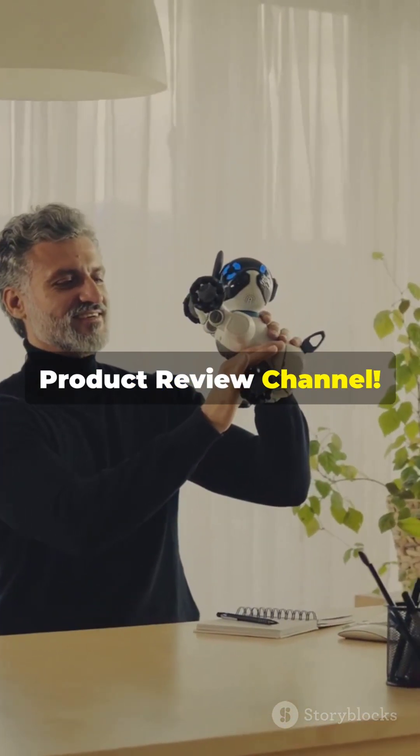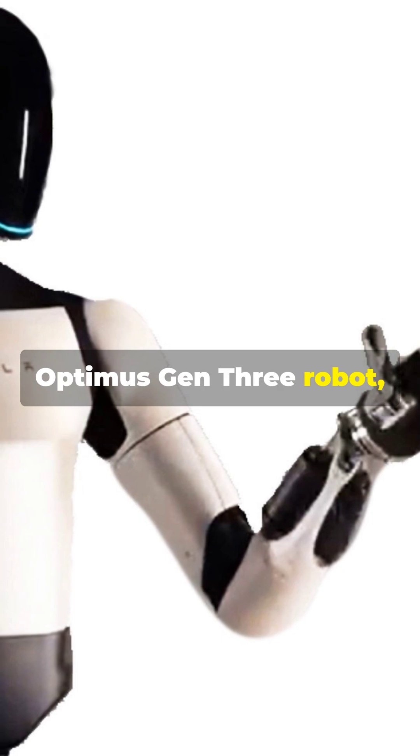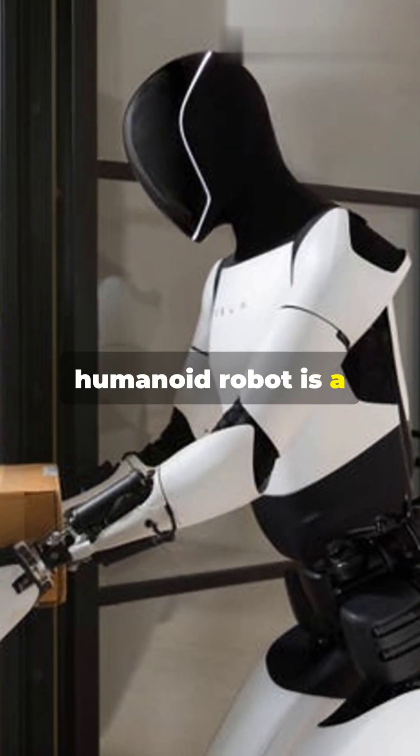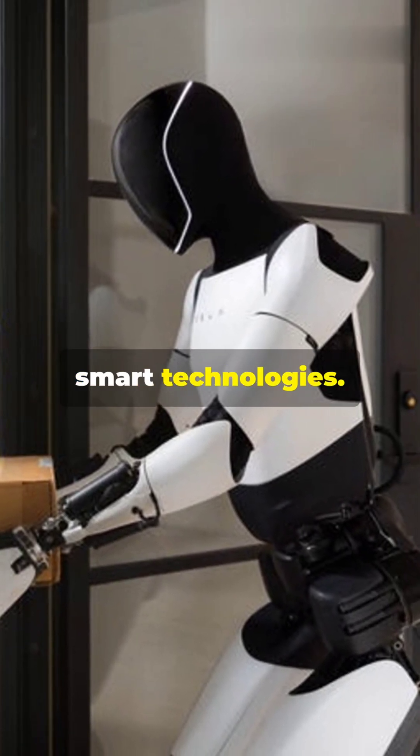Welcome to the product review channel. Today we bring you a review of the Tesla Optimus Gen 3 robot, Tesla's latest innovation. This multitasking humanoid robot is a giant step towards the future of productivity and smart technologies.